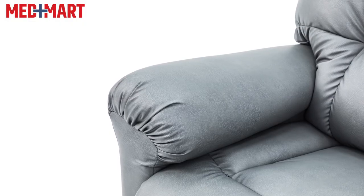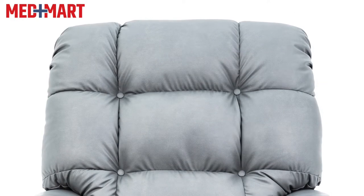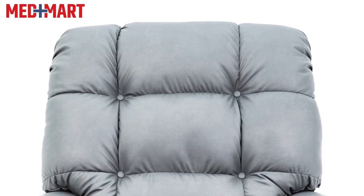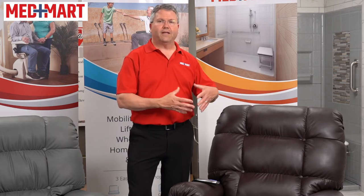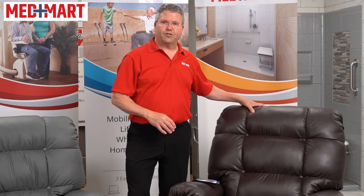The fabric available for these chairs is a synthetic leather in a gray material, which keeps it more breathable. It doesn't get super cold or super warm — it kind of keeps your body at a neutral temperature. It's also very easy to keep clean and is very scratch resistant.